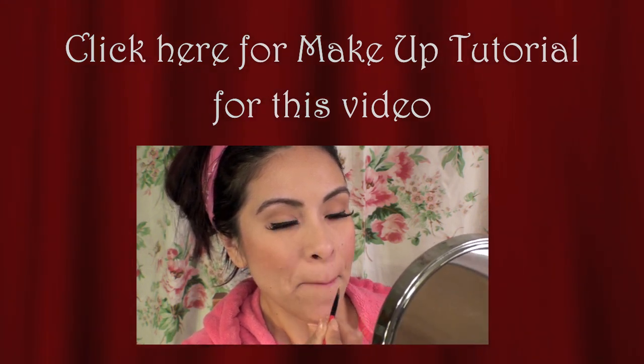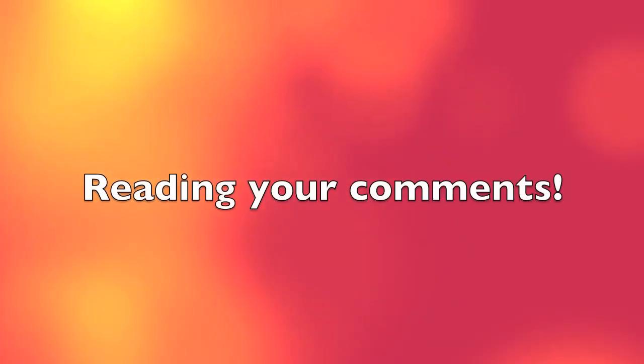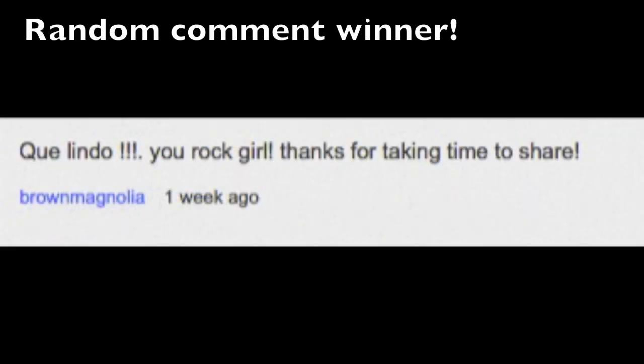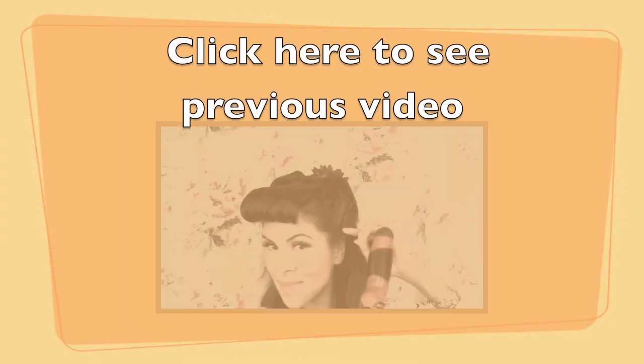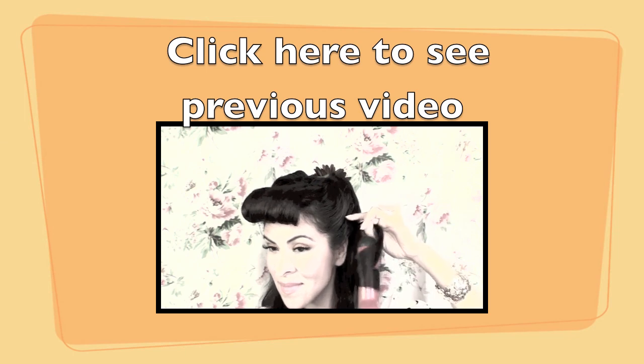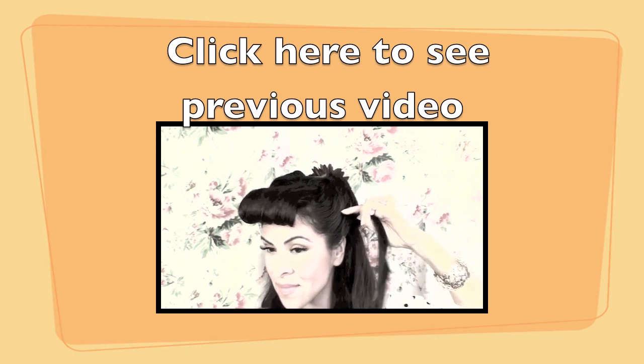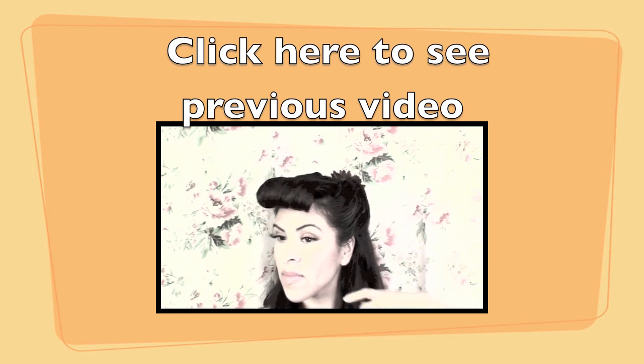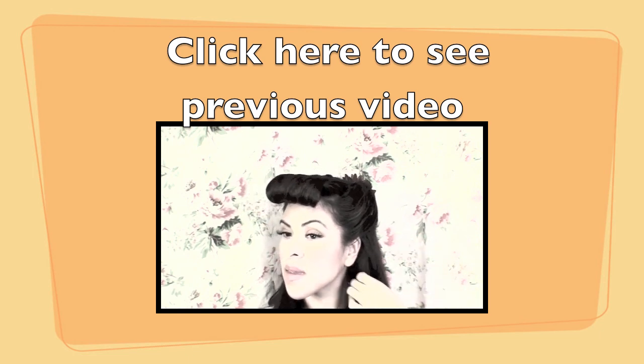On to reading your comments — congratulations on being first, congratulations on being second, and congratulations to the random comment winner, Brown Magnolia. I will be contacting you soon for your prize. If you'd like to see my previous video where I show you how to do faux bangs, click on the link here or in the description box. Thank you so much for watching and for all of your support!